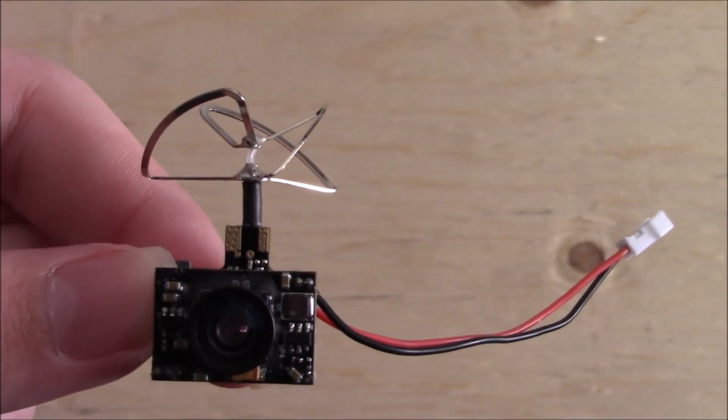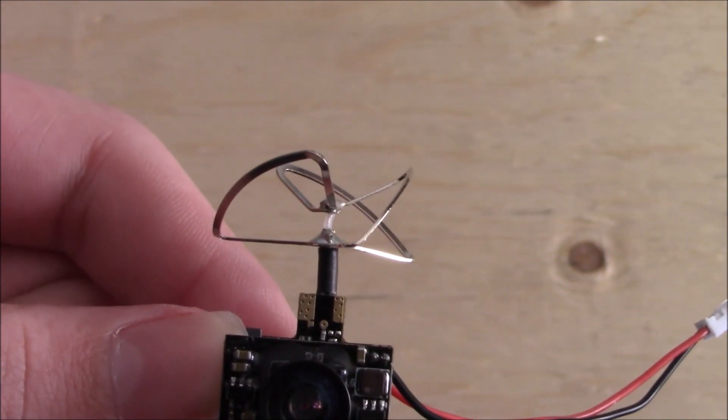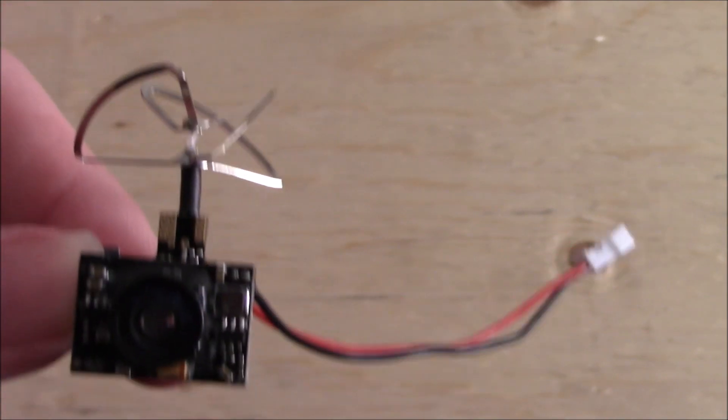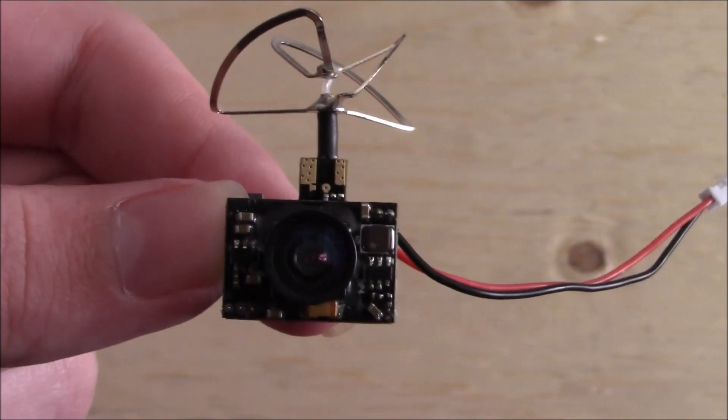So last but not least I'll be showing you guys some DVR footage from when I was using this camera on my Hobbyzone Super Cub S. I decided to put that to some use with this FPV camera and it's definitely a lot of fun to fly around. So I'll let some of this DVR footage play.